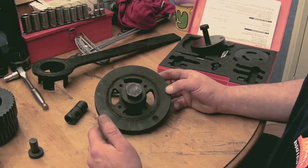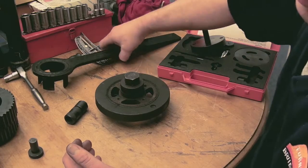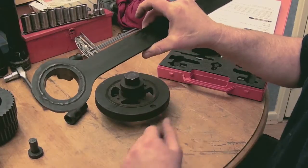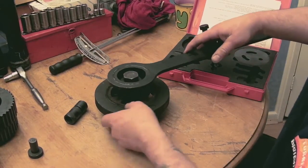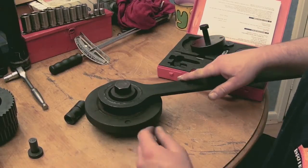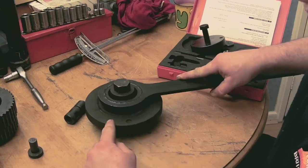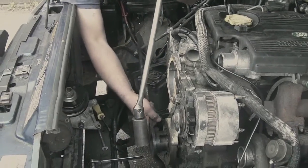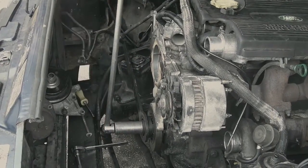The kit I've got doesn't give me enough tools. What I have here is FR Churchill number FR 101, which is for holding. Can you see how that's dropped in the slot there? That's for holding this while it's on the engine, and then you can crack the dog nut off with a socket and bar.